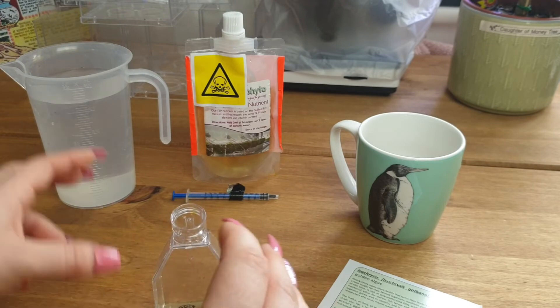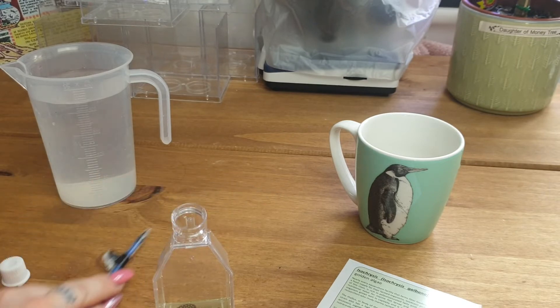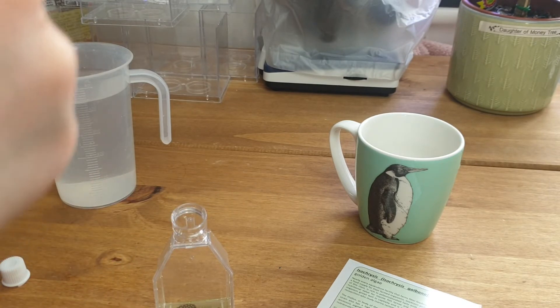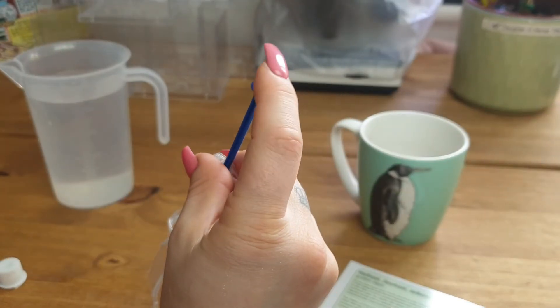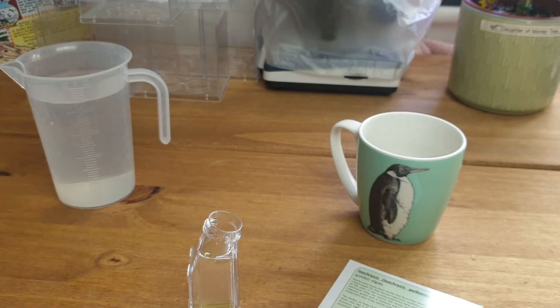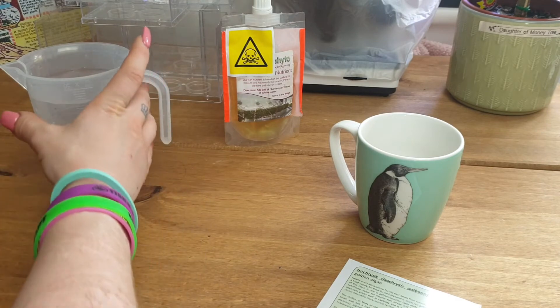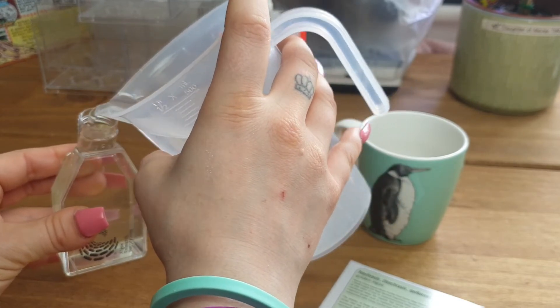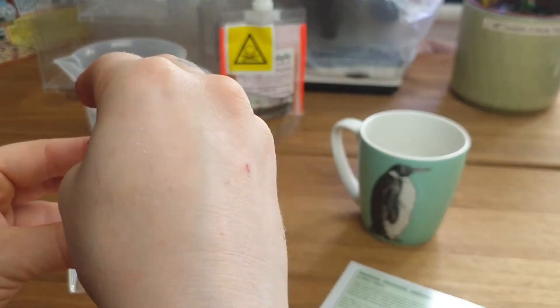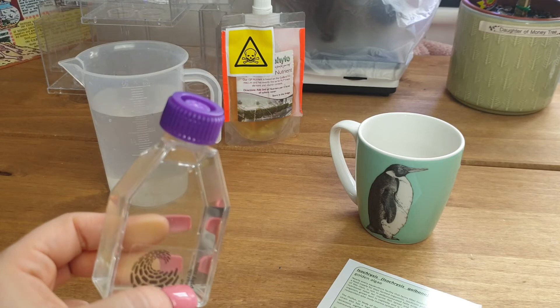We're now going to add some of the growth nutrient, which is like fertilizer you use on your garden but for algae. It gets kept in the fridge and this is from Reef Phyto. I'm going to add one mil — a nice big boost to get us started. Just pop that straight in, and then all we're going to do is top this up with the culture medium and pop on the lid. It's a very light color at the moment, but as it grows and increases in density it will darken in color.